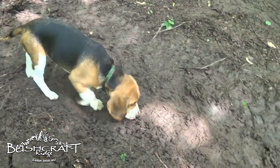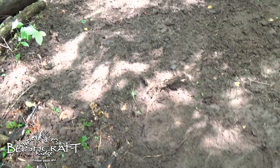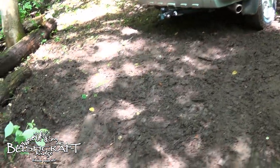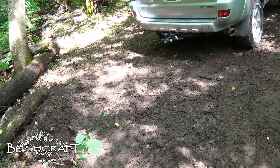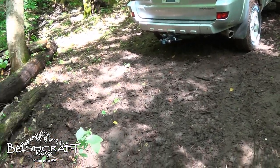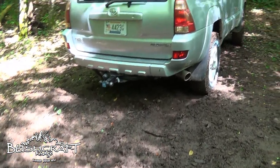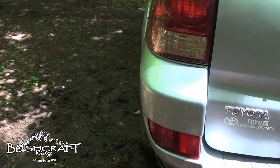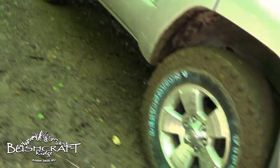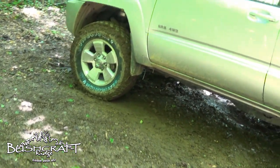Hey Oliver! Ollie gets car sick — he wasn't in the 4Runner when we tested this, because he threw up on the way over. But I'll go set this up uphill and then let you see me clear the mud out of the lugs and throw some mud.